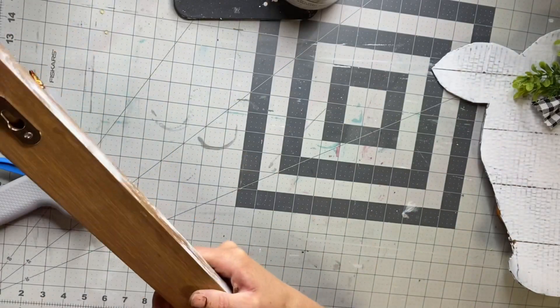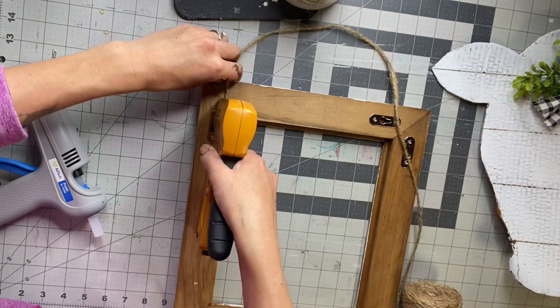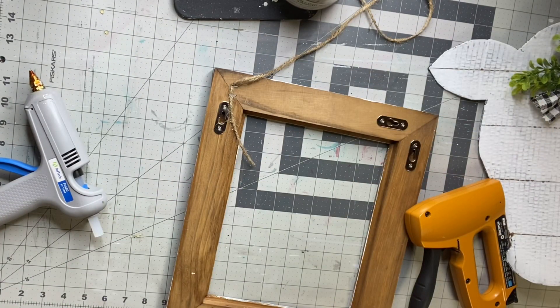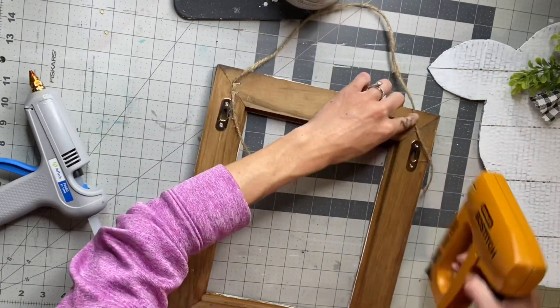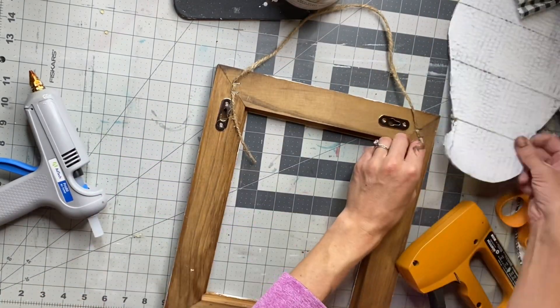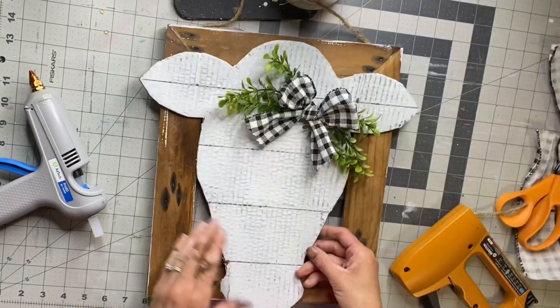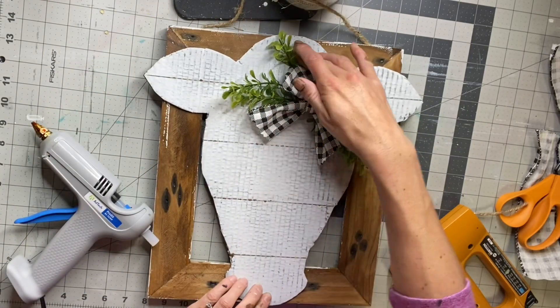I got this picture frame from Hobby Lobby — I like to go in the clearance aisle — it's just a wooden frame and it was $4.99. I'm going to take some jute and my handheld stapler and just staple the jute to the top of the frame as my hanger. I didn't do anything to the frame; this is how I bought it. Then I'm just going to glue the cow head on top of the frame.